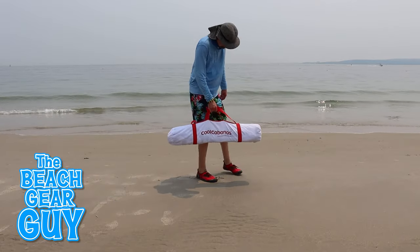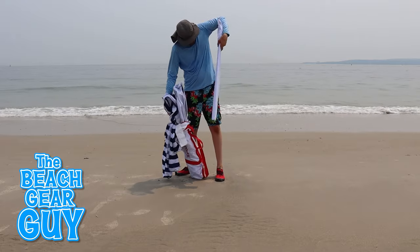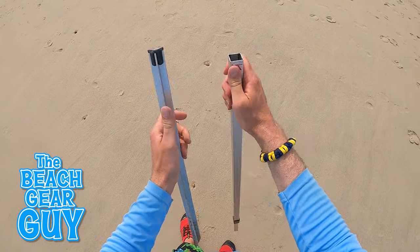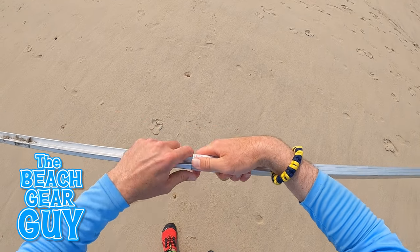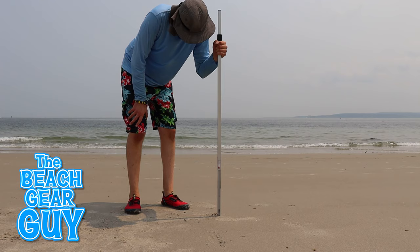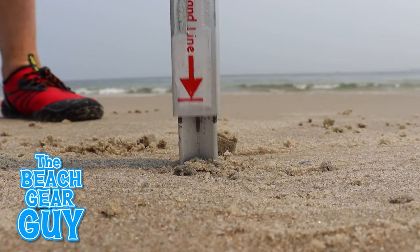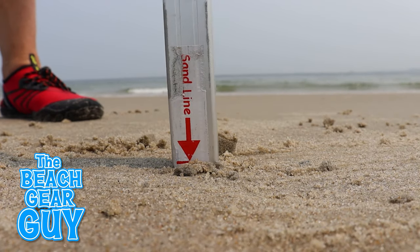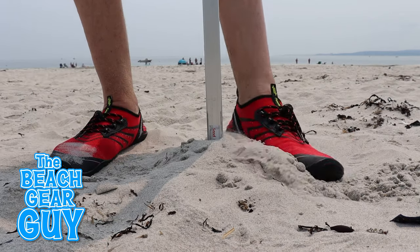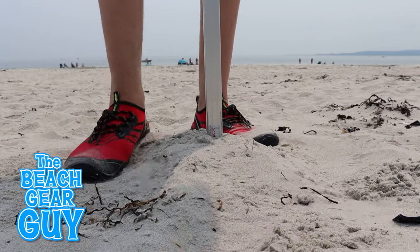The Cool Cabana is pretty easy to set up even if you're flying solo. You first want to insert the sand spike inside the center pole so the pointy end is facing out. You then want to hold it vertically and tap it down into the sand until the red line is right above the top of the beach. If you're on a beach with soft powdery sand you can always kick some sand up around the pole just to give it some more stability.